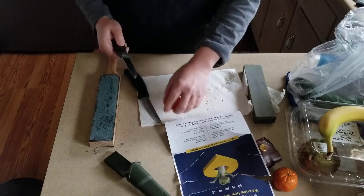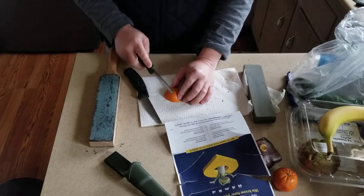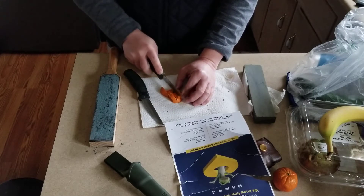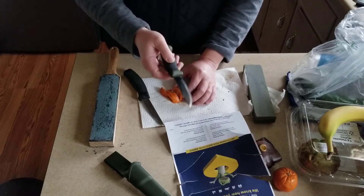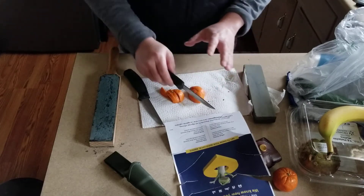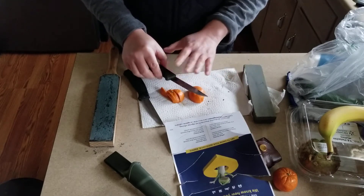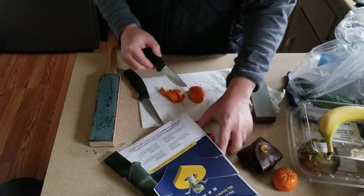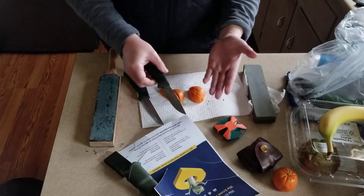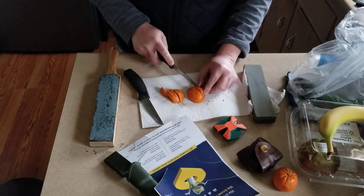Even the cheapest blade can work okay for you if you're willing to put in the work. But here's the Mora — definitely a smoother cut, easier to work with. This knife has not really been sharpened much since I've owned it, but it is still working like the day I bought it.